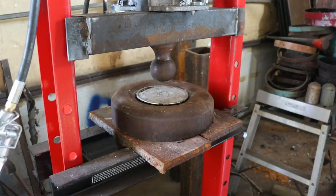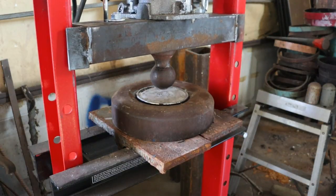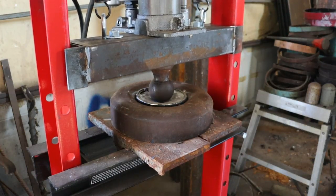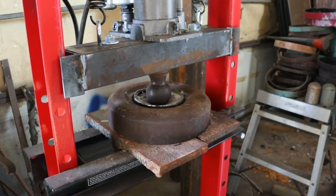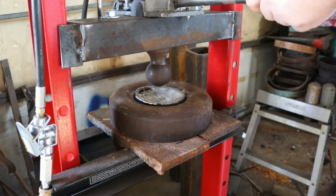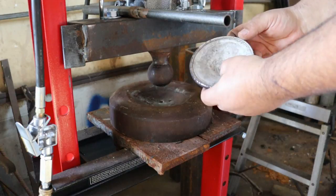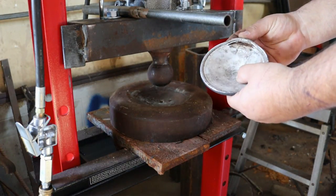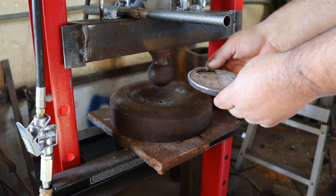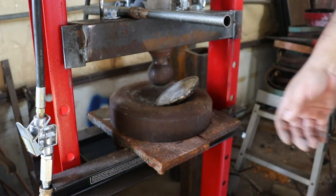There we go! So yeah, that did a thing. It's interesting. That tore over there. Well, that did a thing — we can work with that.